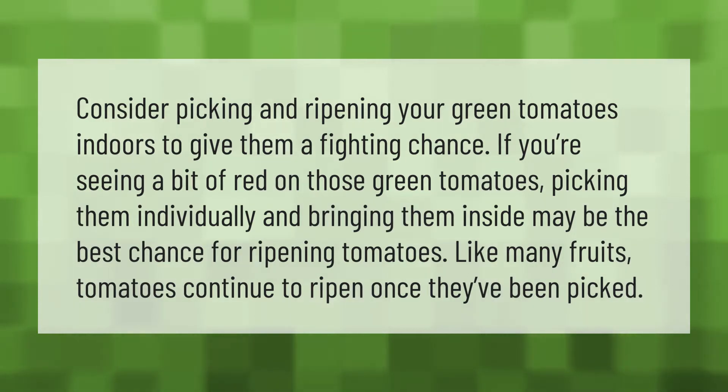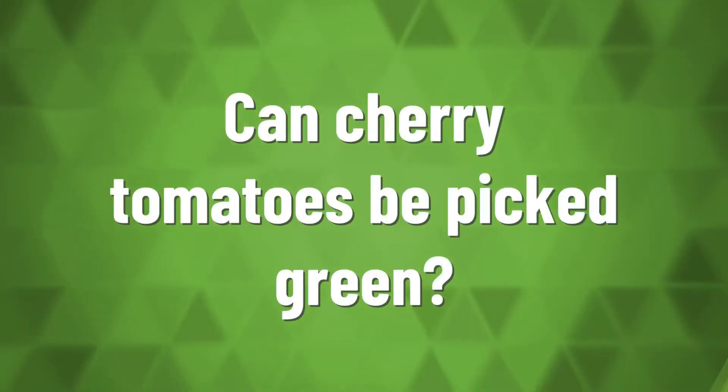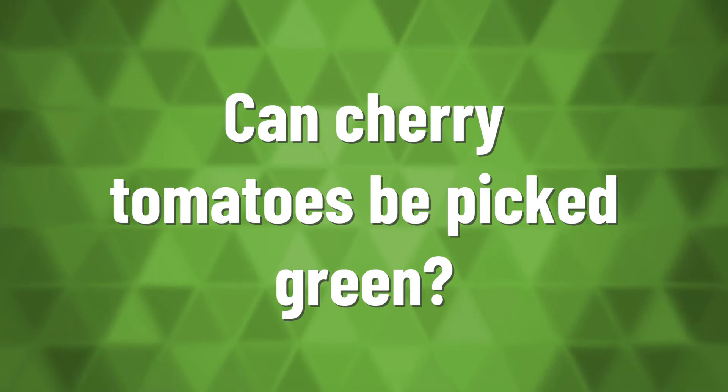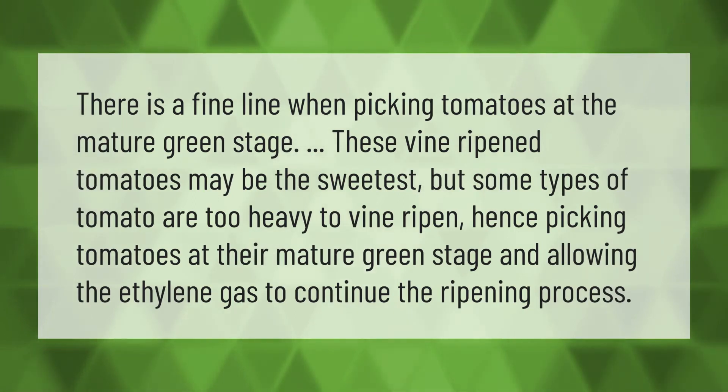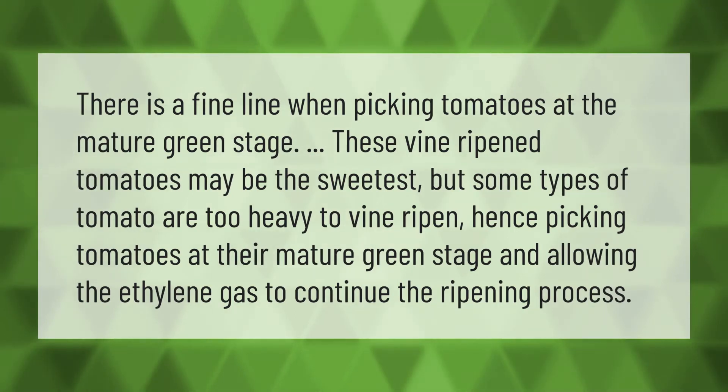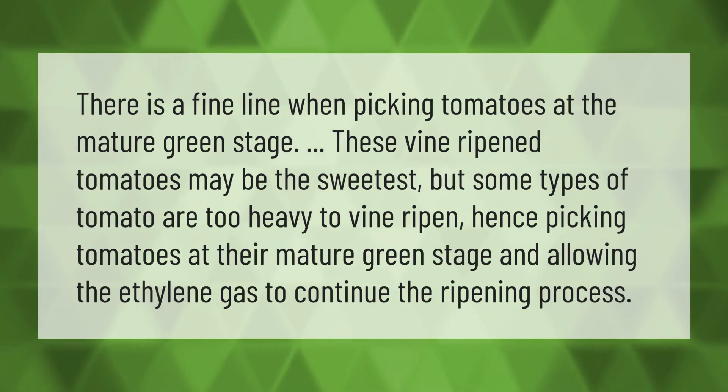Like many fruits, tomatoes continue to ripen once they've been picked. There is a fine line when picking tomatoes at the mature green stage. Vine-ripened tomatoes may be the sweetest, but some types of tomato are too heavy to vine ripen — hence picking tomatoes at their mature green stage and allowing the ethylene gas to continue the ripening process.